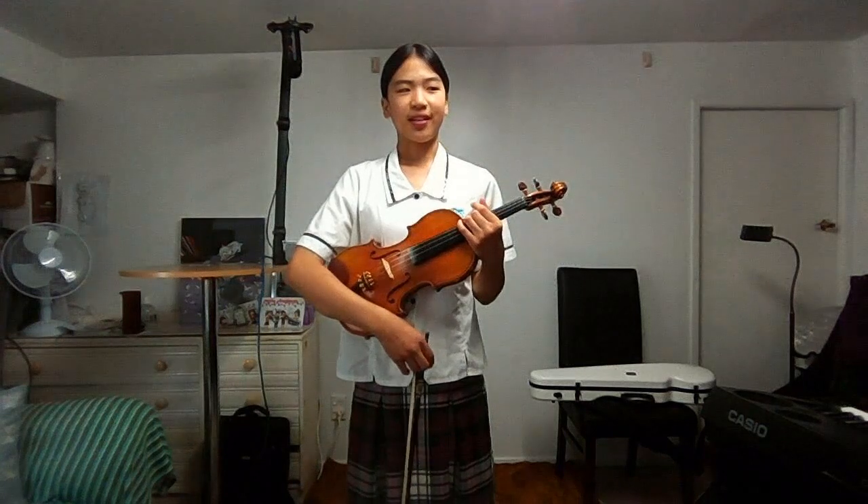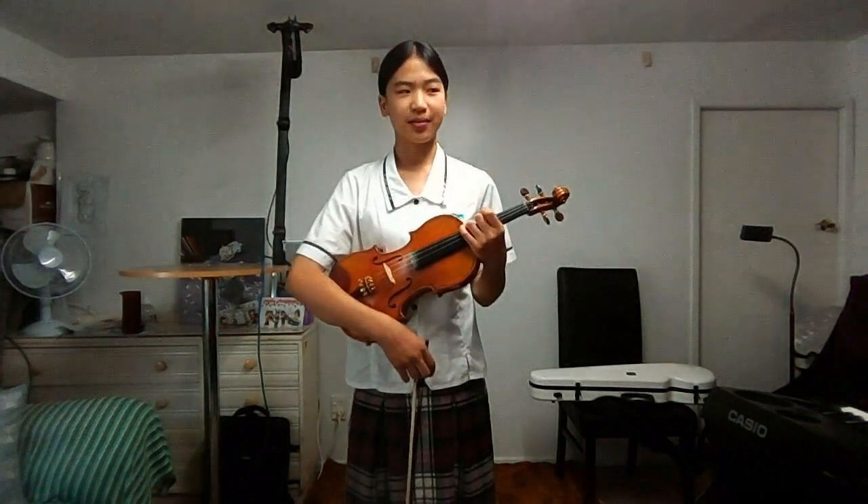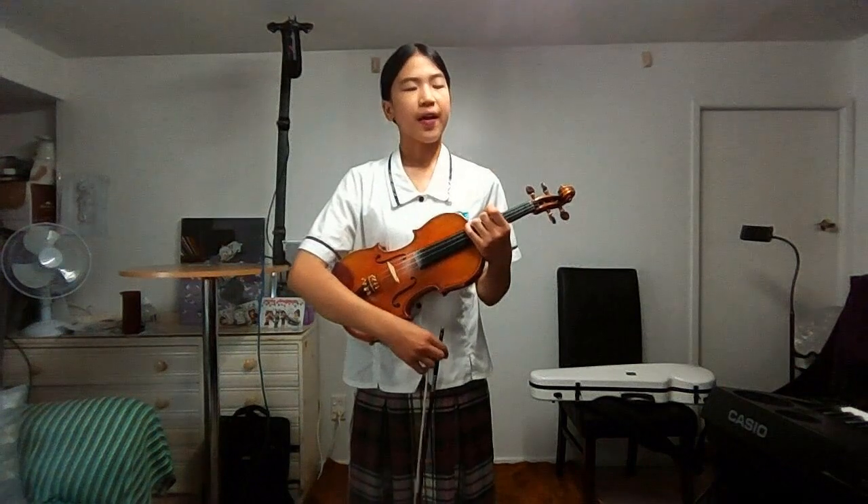Bb harmonic minor is a relative minor to Db major. Its key signature is B, E, A, D, Gb. For both ascending and descending, we raise the 7th note. So Ab becomes A natural.